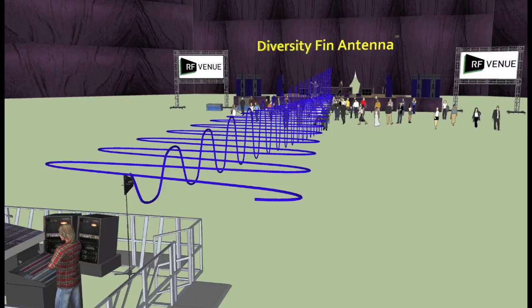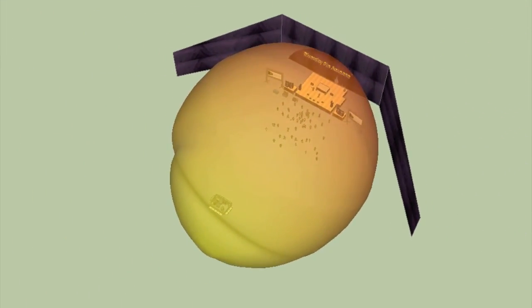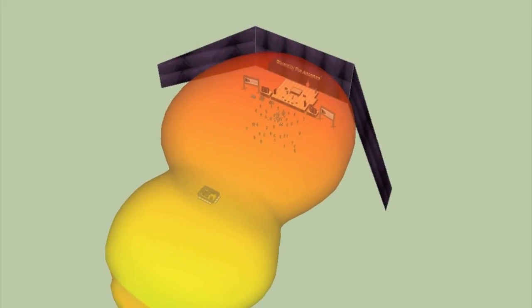The primary coverage area of the LPDA is in front of the antenna position, whereas the dipole type antenna features a more figure-eight type pattern around the antenna position.